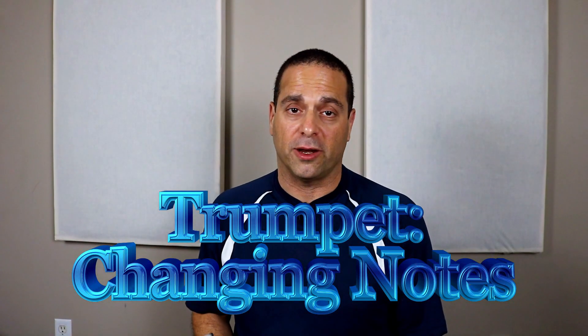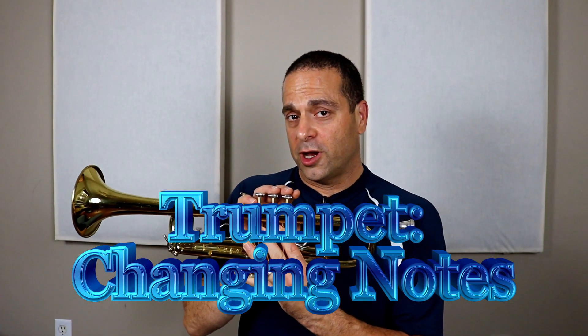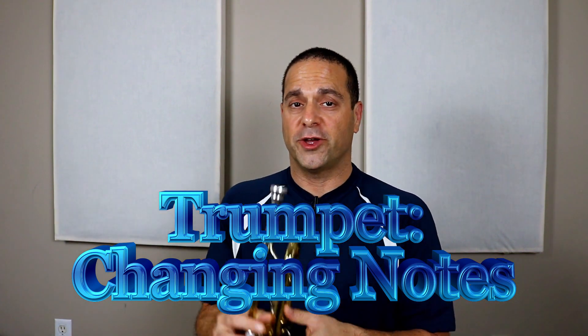Hi, I'm Trevor Dimhoff and I teach music at Band. In this video I'm going to show you how to play two different notes without changing your fingers.